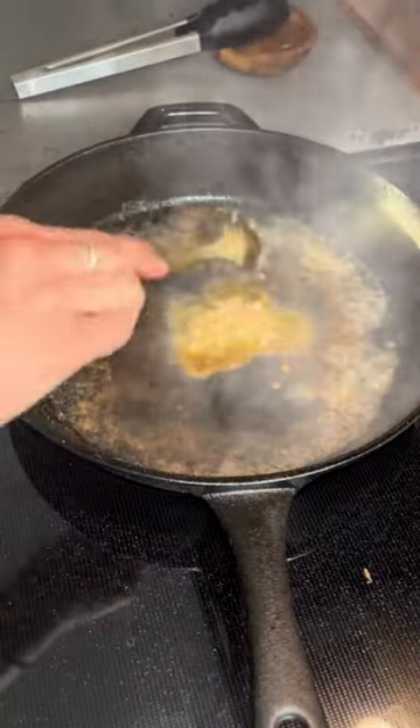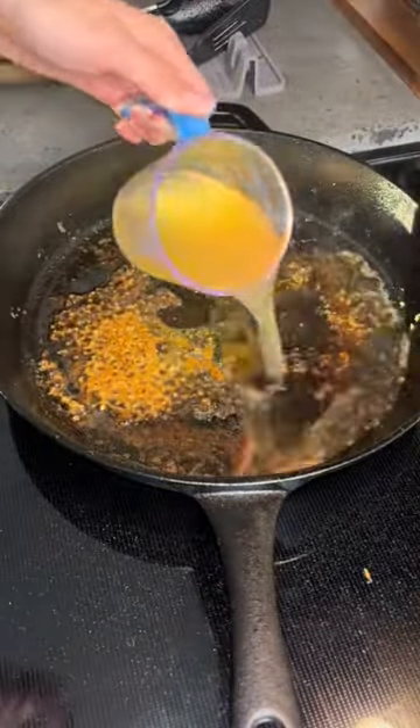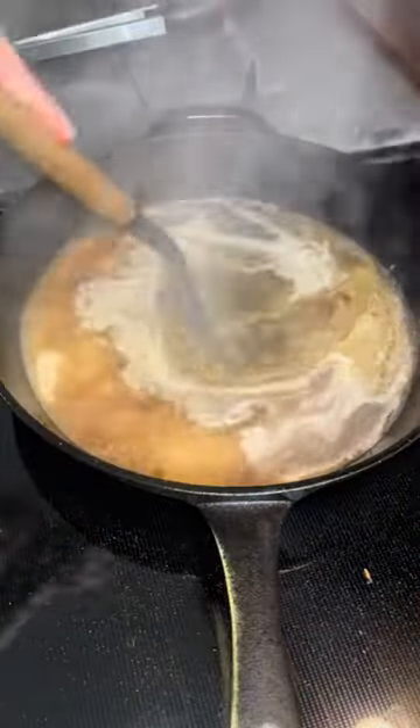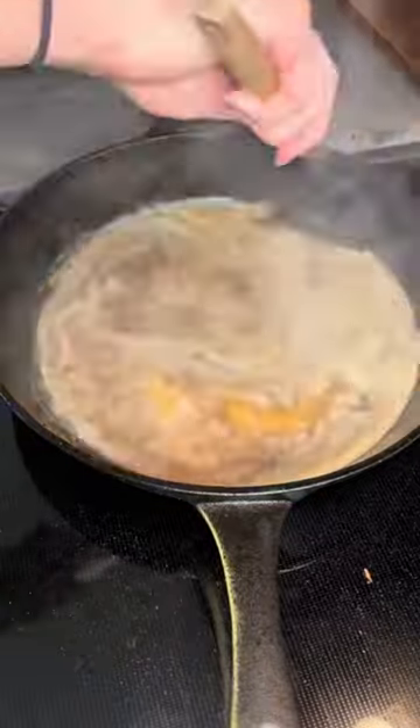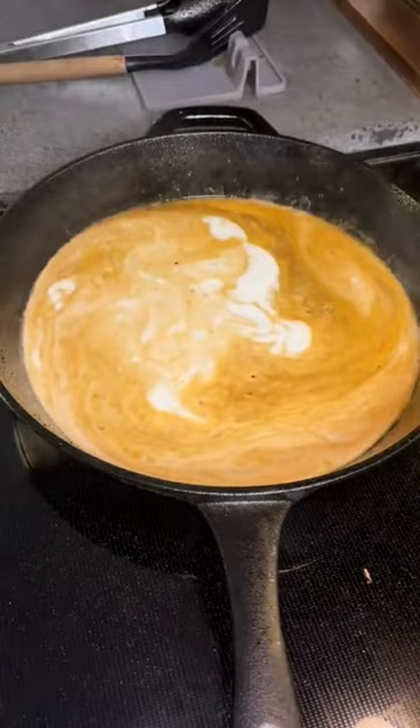To that pan, you'll then add three tablespoons of minced garlic, stir it up, and let it cook until fragrant. You'll pour in a cup of chicken broth and deglaze that pan. For specific measurements, I do have this at mealsandmunchies.com under my recipes.